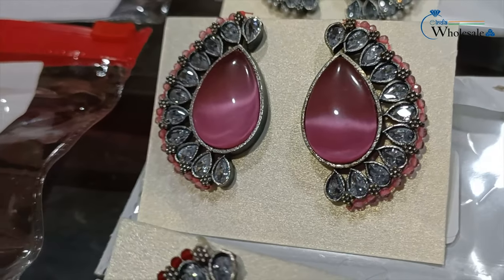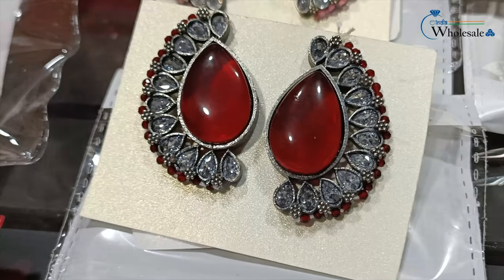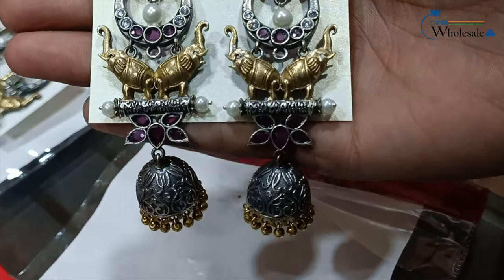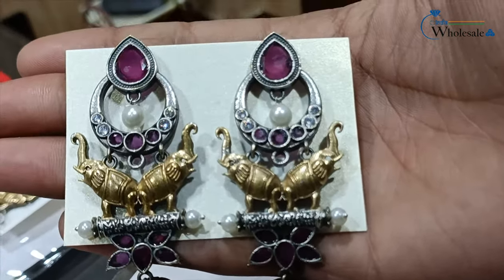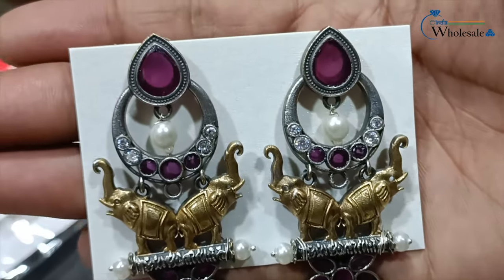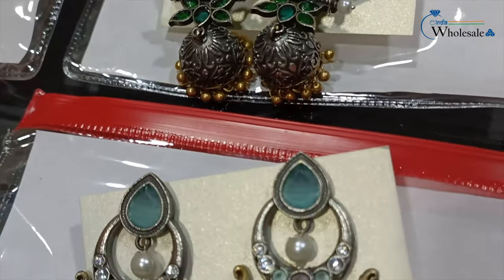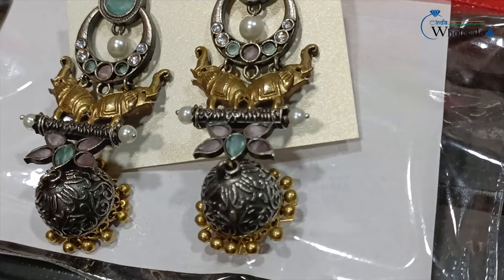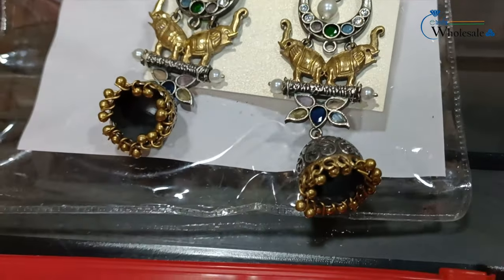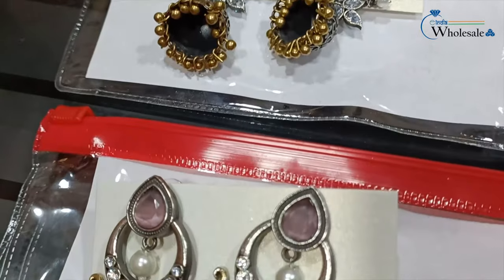5 colors available — maroon and mint. This is an elephant design long earring along with a two-tone polish. You can see a golden elephant along with silver and oxidized polish. Colors available are mint, green, pink in one color, then red and green, then white, and then pink.